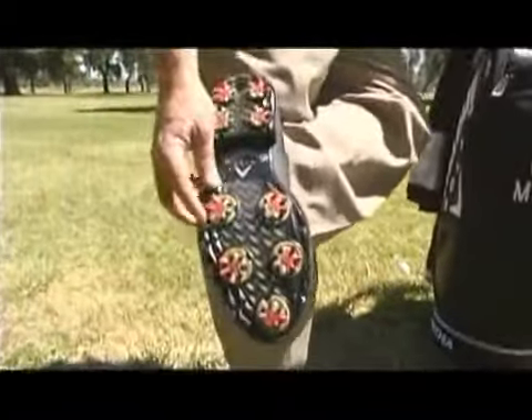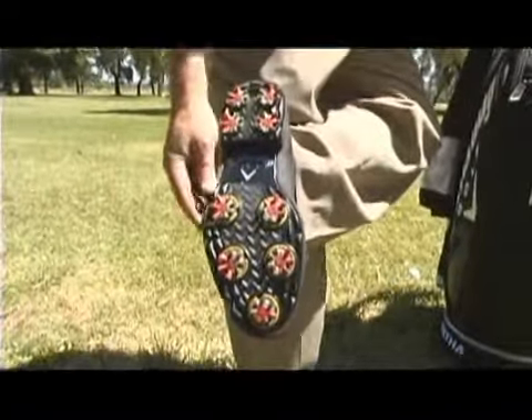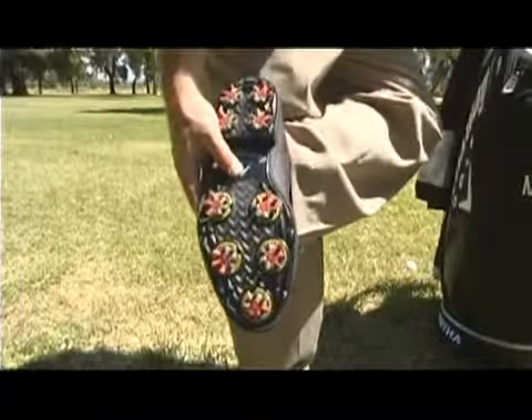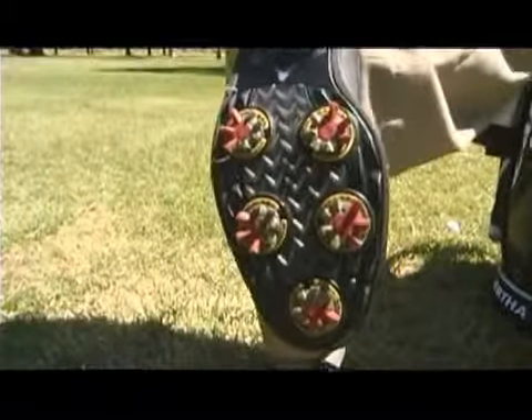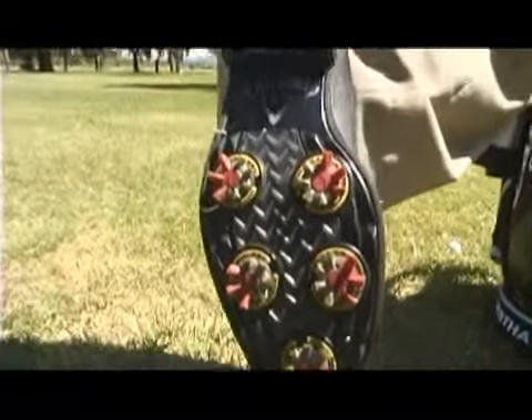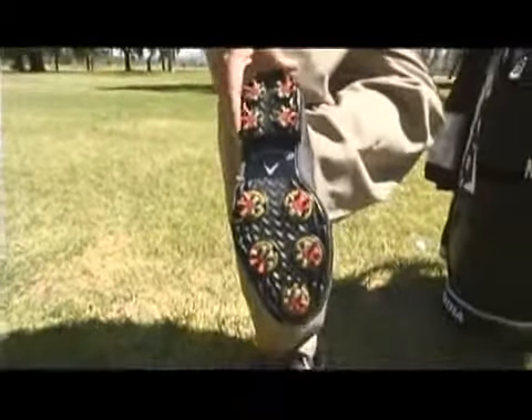These right here are your typical soft spike. The technology is getting better and better each year, and when they got rid of the metal cleats on a lot of the public golf courses, a lot of people felt like they didn't have the stability that they wanted. Nowadays, that's all changed.